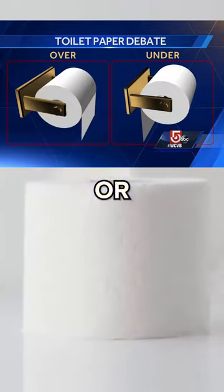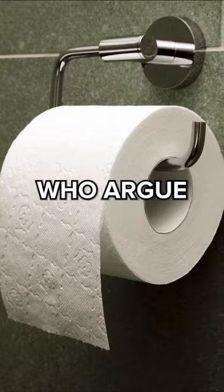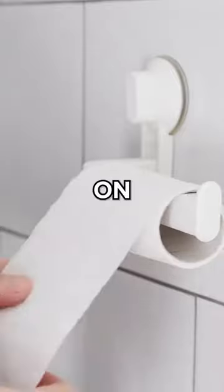Do you hang your toilet paper over or under — which way is correct? On one side you have the overs, who argue that it's easier to grab and reduces the risk of accidentally wiping grime and germs on the wall.